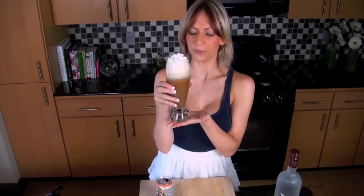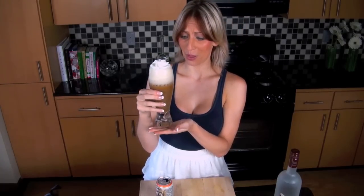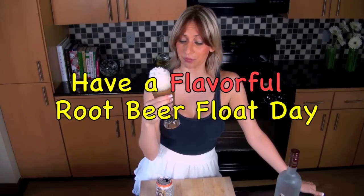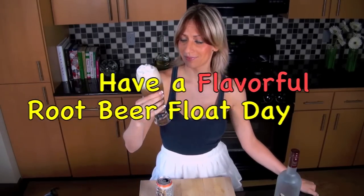You've got yourself — oh my God — it's a root beer float cocktail! I'm excited. I have a happy and flavorful and not too drunken root beer. Happy root beer float day, y'all. Bye.